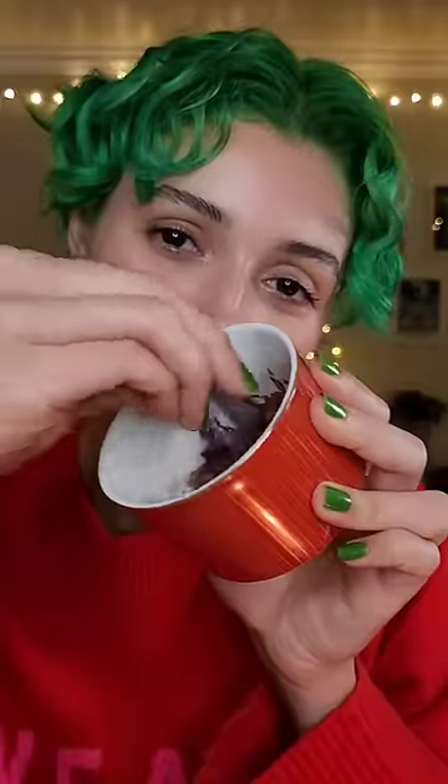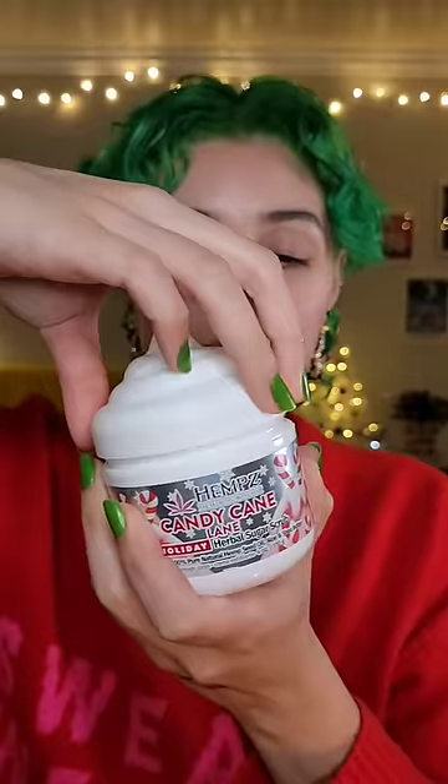Put your hair back with this reindeer headband. Let's apply this pomegranate and chocolate face mask. Let's do a little hand scrub.